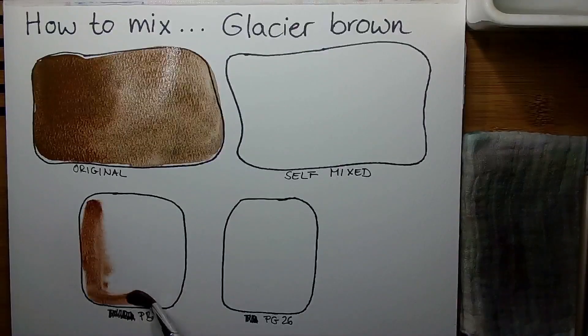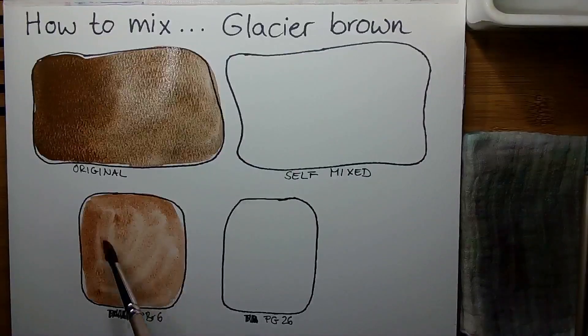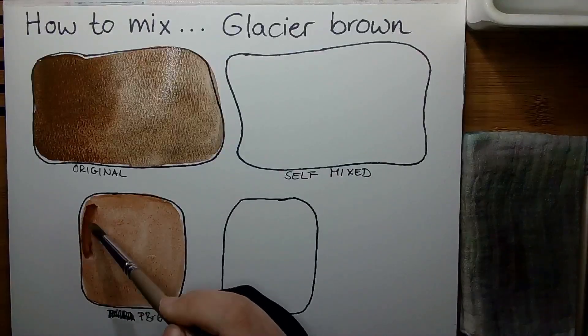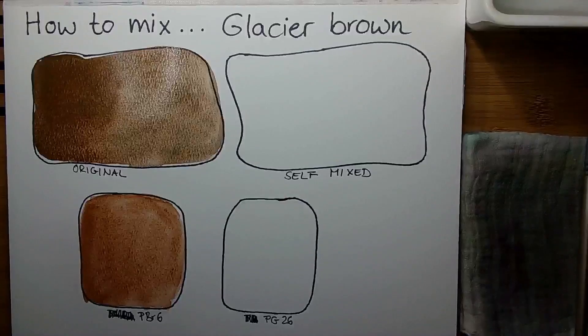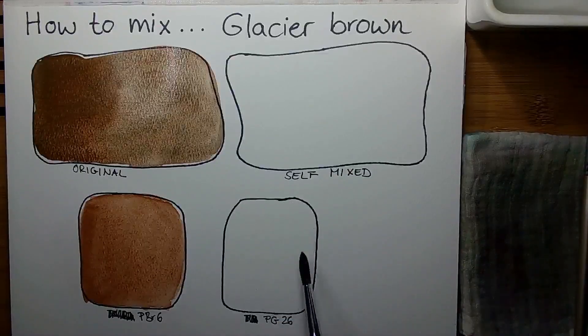The other pigment is PBr6, which I am swatching now. It is a pigment from the iron oxide family — basically the synthetic version of PBr7. In watercolor, PBr7 is much more often used than the synthetic version, which is interesting because with red or yellow iron oxide pigments we have roughly equal amounts of synthetic and natural versions, whereas with brown iron oxide we mostly see the natural version and barely see PBr6. So there are not a lot of brands offering a PBr6 single-pigment color.